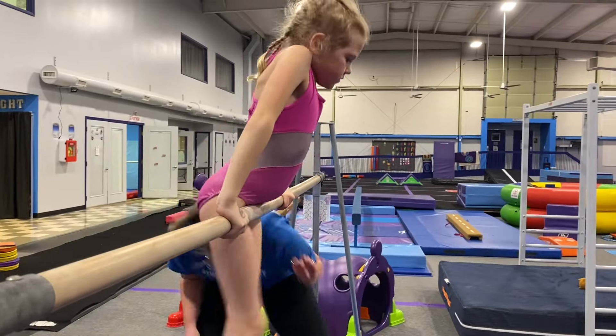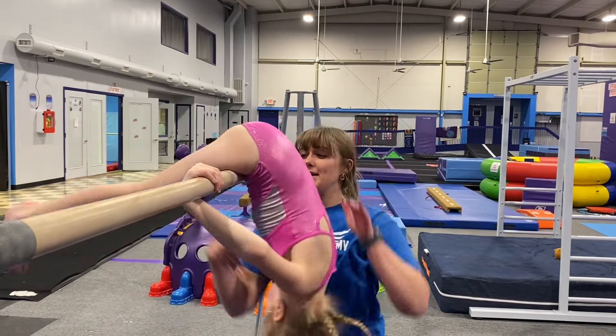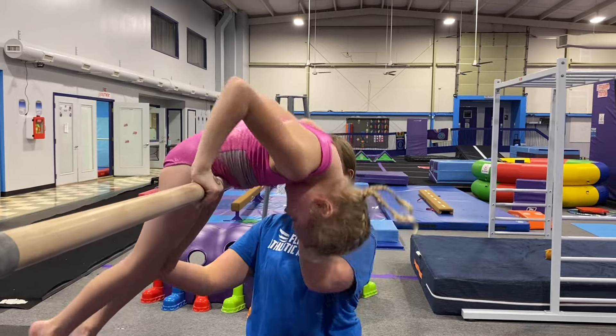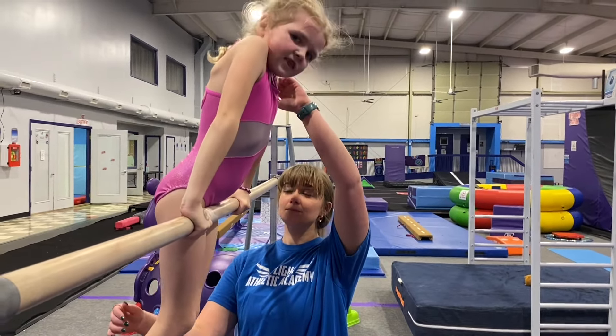We're working on the subcategory of dismounts. For our beginners, they're doing a forward roll down, which takes a lot of grip strength and core strength. Haley's going to show us her forward roll down and she's going to try to get her chin above the bar and hold her legs up.